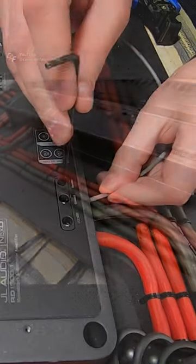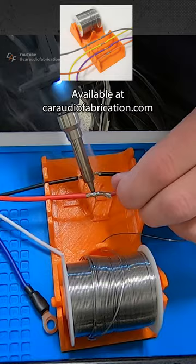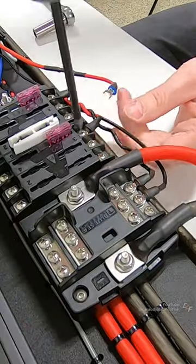With the power and ground wires connected, next I need to connect the remote turn-on wire. I'll also be using that wire to activate an additional circuit for additional components within the vehicle.